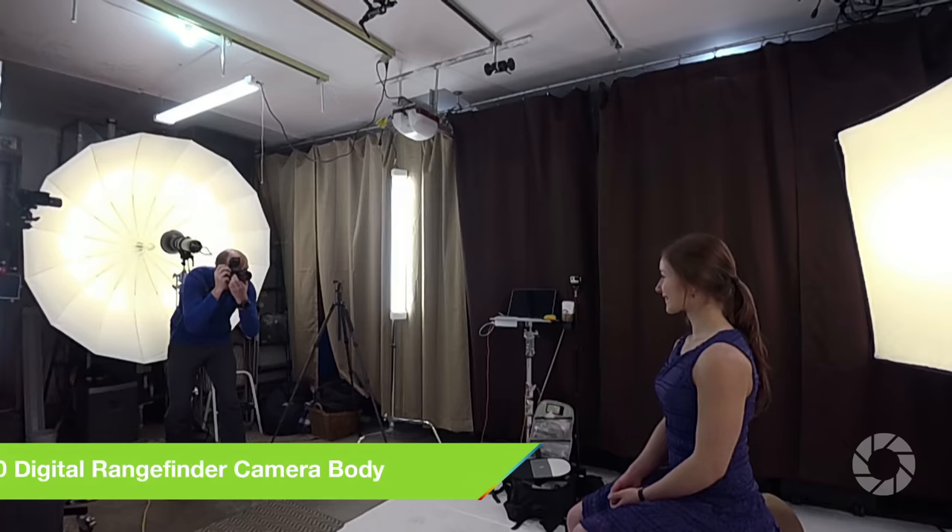We left the flags out so we could show you the lighting setup, but in the final shots you'll see we have those flags in. Here is a shot of just our key light — it looks a little underexposed. The second shot shows just the kicker lights — you can see some spill falling onto the front of Hannah. Those two lights combined in our last shot show a proper exposure with beautiful highlights on her cheeks, and everything looks great.